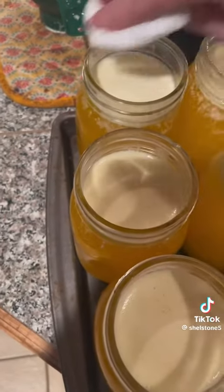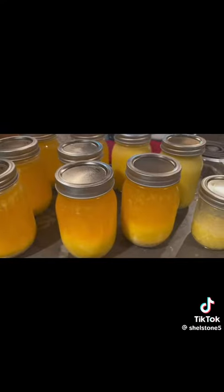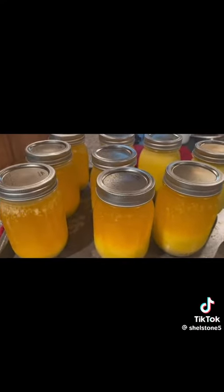Then I'll put the lid and rings on them. Here's what they look like with the lid and rings on.